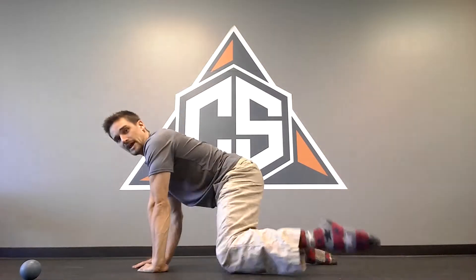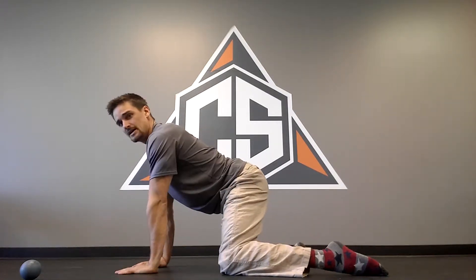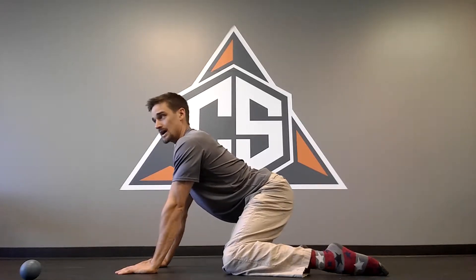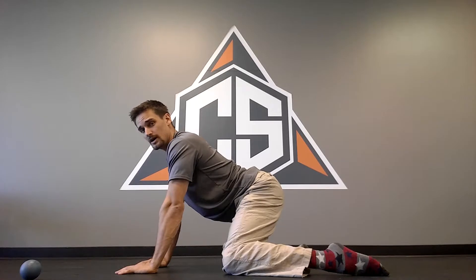The next one is the tactical frog. I'm going to spread my knees as wide as possible. From the side view, it's going to look like my ankles are lined up with my knee, chest up, and I'm just going to rock back for about 30 seconds to a minute. I'll hold this rocked-back position and kind of wag my tail a little bit — that'll open up the hips.